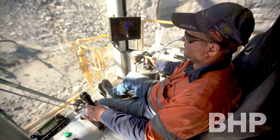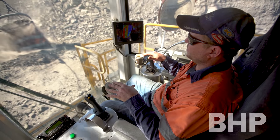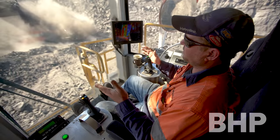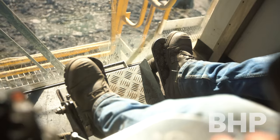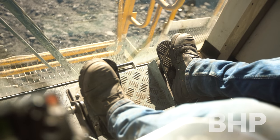Right foot swings the machine to the right, left foot to the left. But because there's no actual braking when you take it off, you've got to — what they call — counter-slew, or plug, the opposite way. Like, I'm going left there now, I'm plugging right, so when I stop, I'm putting it where I want it to go.